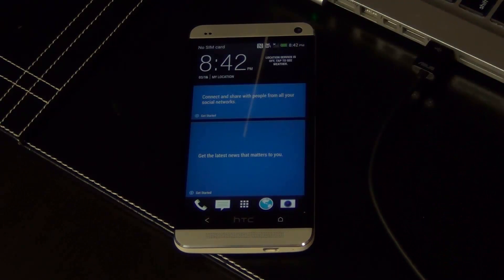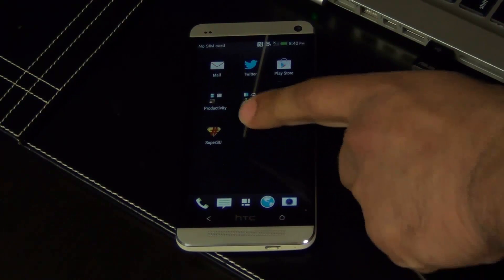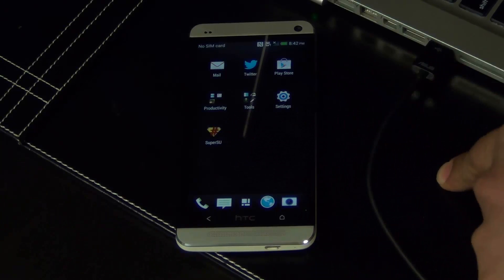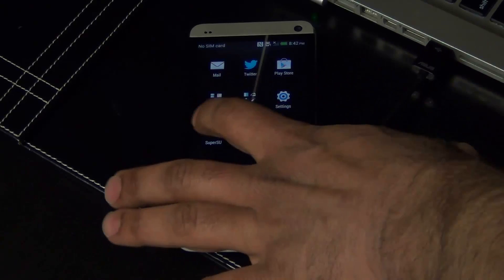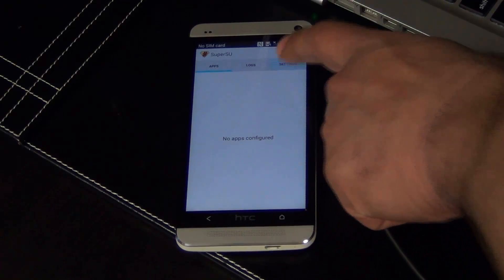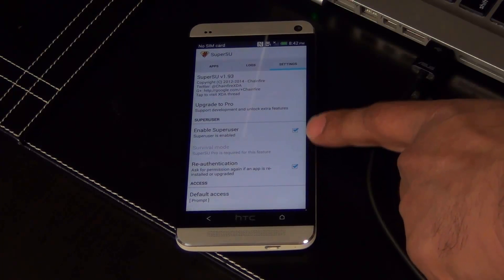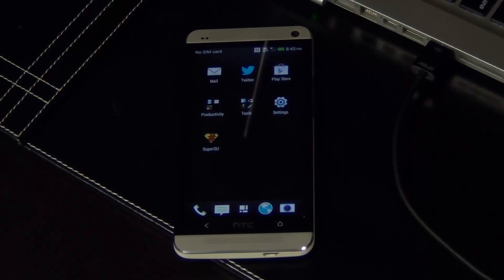Unlock the phone and go to the App Drawer. If you scroll down, you will see SuperSU there — this is something we had to flash over; it wasn't there in the beginning. Tap it, then go to Settings and make sure SuperUser is enabled. That means you do have root access. Your phone is rooted.